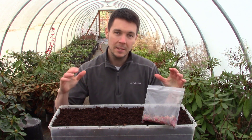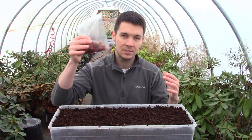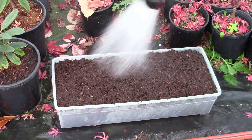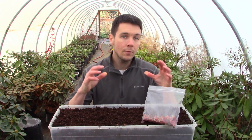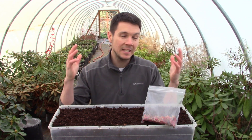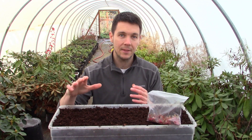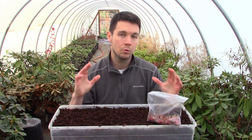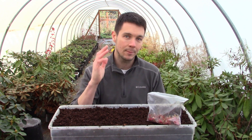For those of you who've been following my Japanese maple seed germination videos, this one's for you. Over the past few years, I've made a series of Japanese maple seed germination videos showing the easiest way to germinate these seeds. A lot of you really liked those videos and went on to try the method. Some were successful, some not so much, and I've gotten a lot of questions. In this one, we're going to try something a little bit different to answer some of those questions.